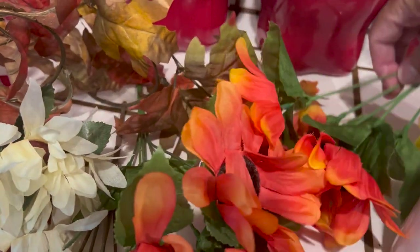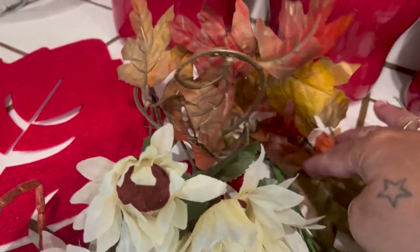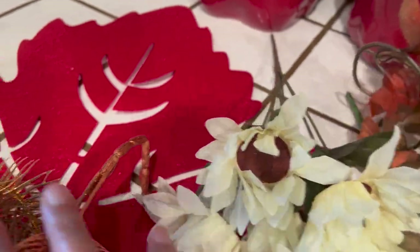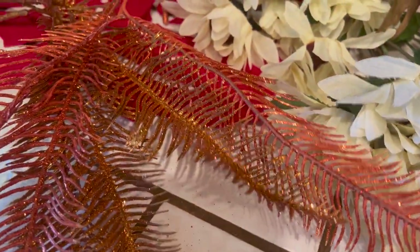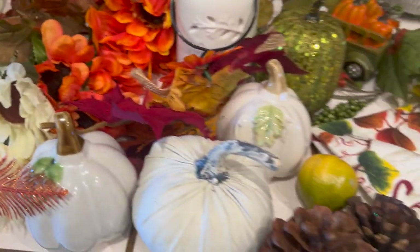Then we have some florals — sunflowers, some more foliage leaves, some white sunflowers, feathers, and a leaf placement. I might use some of these; I don't think I'll use everything.